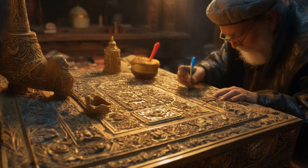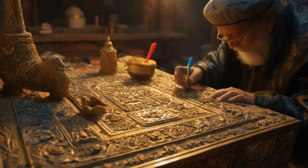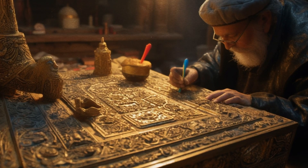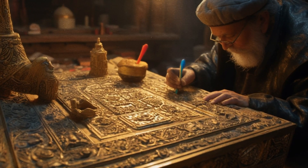And he overlaid it with pure gold, within and without, and made a crown of gold to it round about. And he cast for it four rings of gold, to be set by the four corners of it, even two rings upon the one side of it, and two rings upon the other side of it.